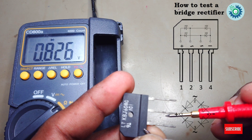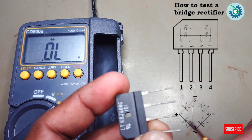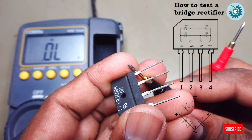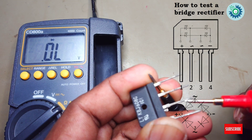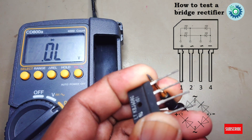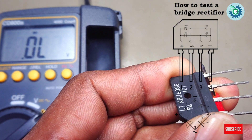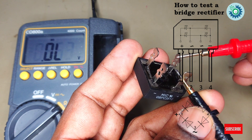We are doing this to check the four separate diodes inside, using probe swapping. With swapped probes, there will be no decimal value. Next, place the negative probe to the common anode — then there will be no decimal value. Change the multimeter probes again and now you can see a decimal value. So this checks the four diodes separately. The bridge rectifier is good.